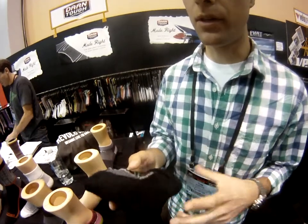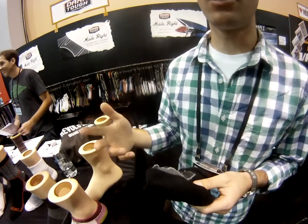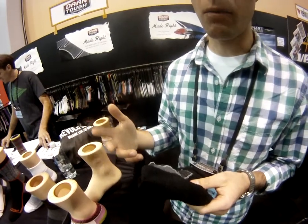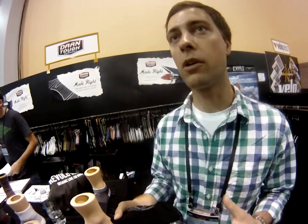What you end up with is a cushion sock that'll provide cushioning and padding mile after mile, all day in the saddle, without feeling too stuffy or bulky in your shoe. So it's kind of the best of both worlds. If you're a road biker and typically you couldn't wear a cushion sock, finally there's a cushion sock that will fit into your shoe without overcrowding it.